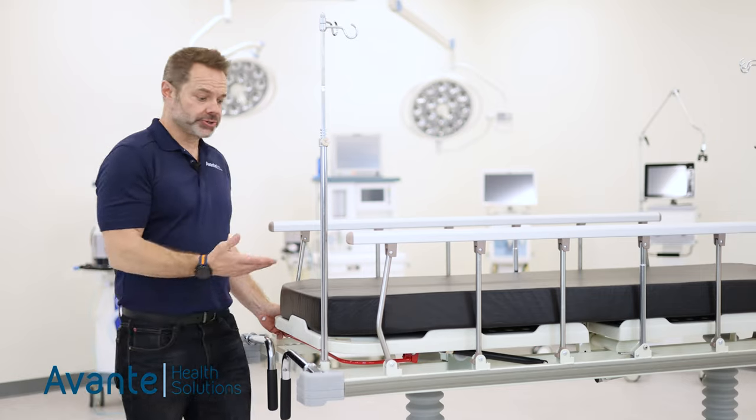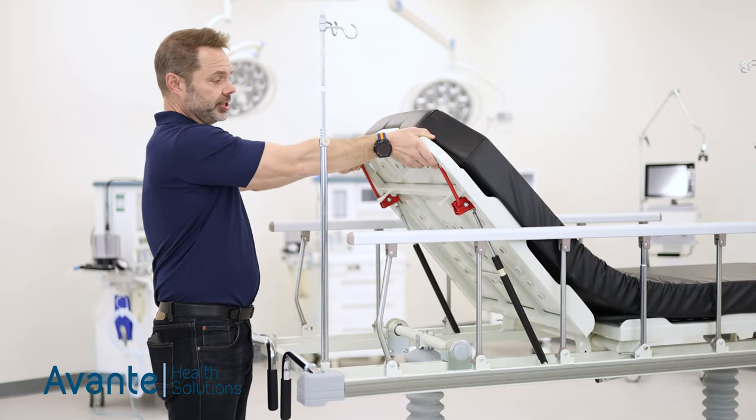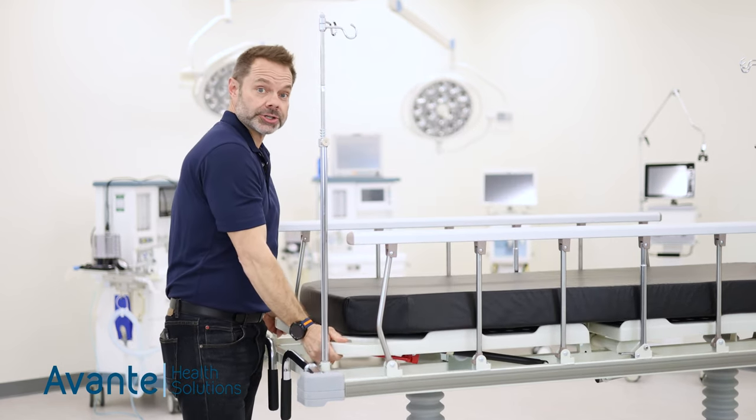The back section features a dual piston design, which helps with lifting the patient and also operates the CPR function.